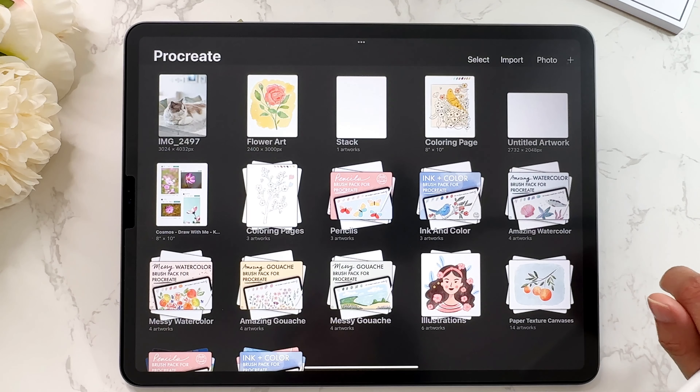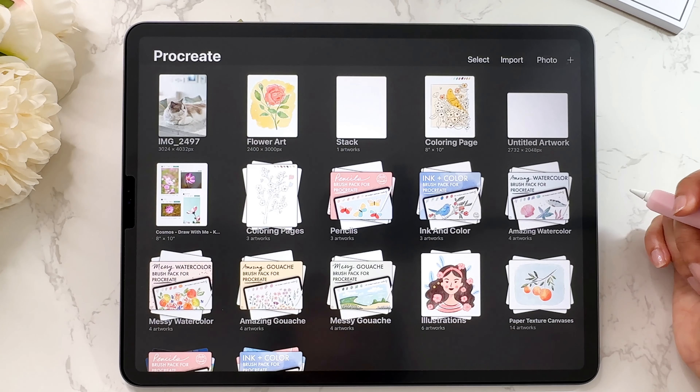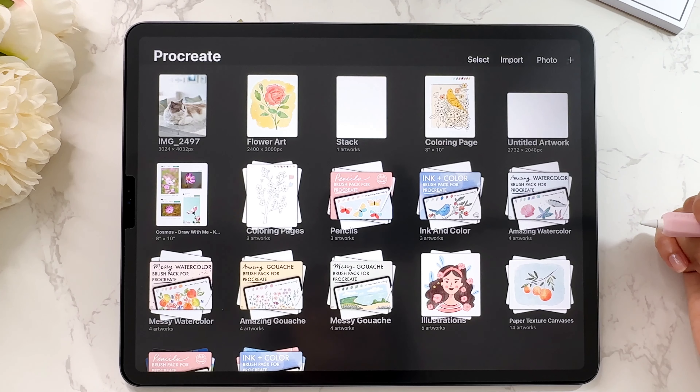That's pretty much it for the Procreate gallery. I still have some cleaning up to do here, but that's it for today. I hope you learned a bunch of different things from this video. If you did, please give it a thumbs up because that helps other people find this video, and I will see you in the next video. Bye!